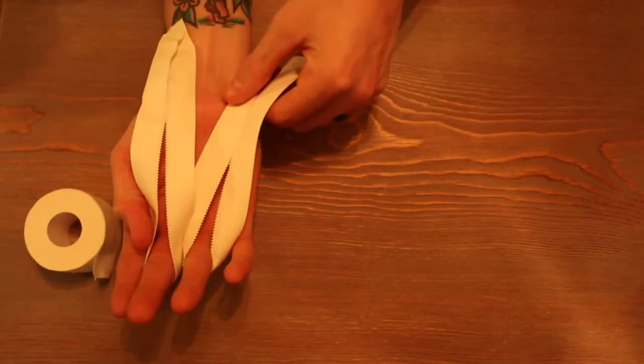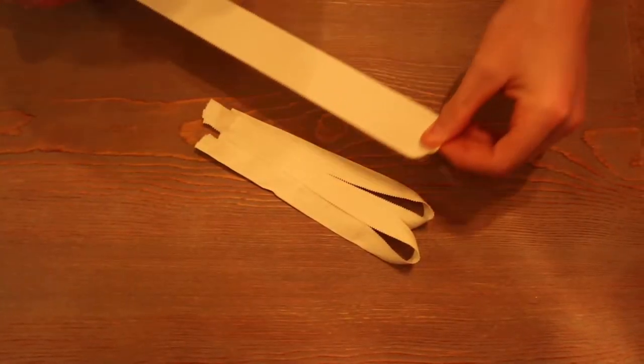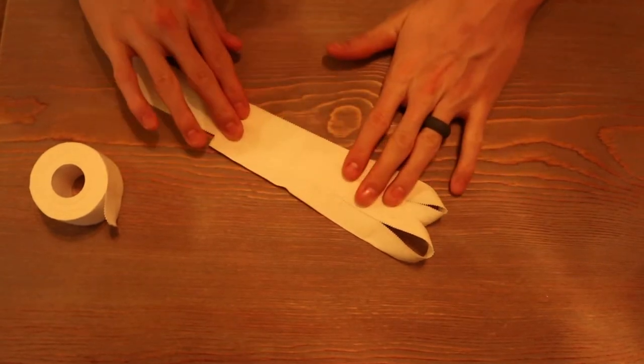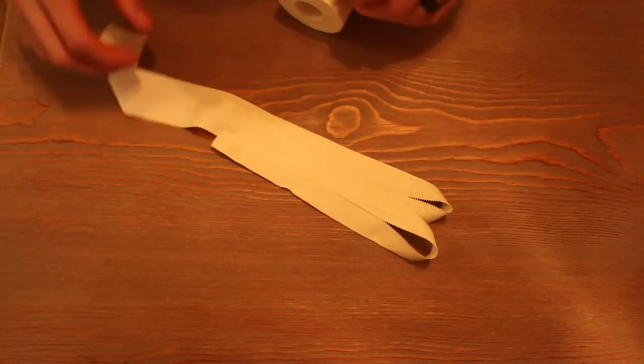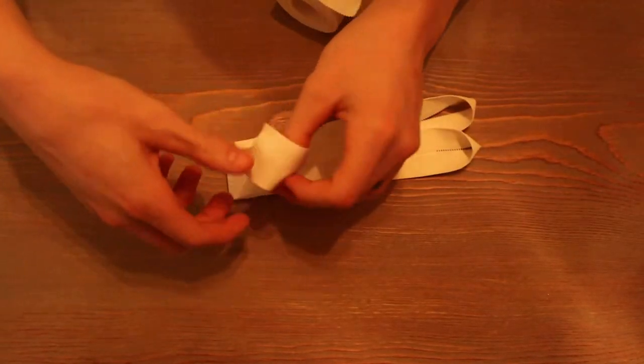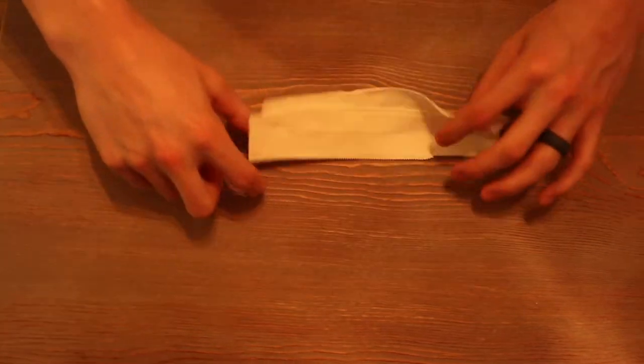And you can kind of see what height you need. Just take a flat piece of tape and go over it, and wrap it around back. Then do the same thing.